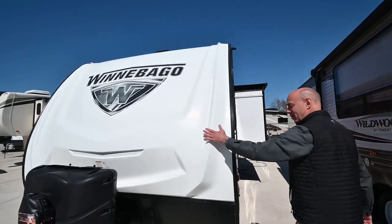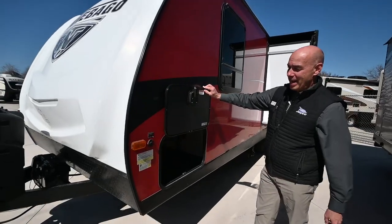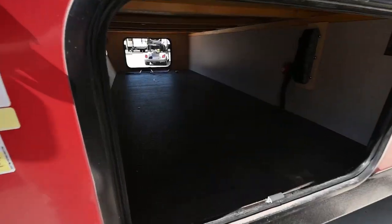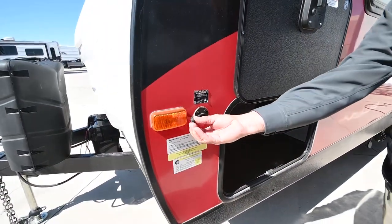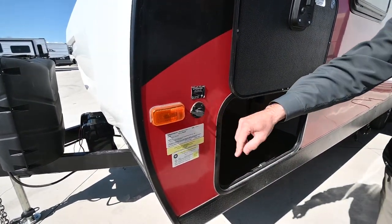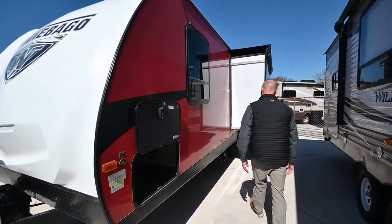We're on fiberglass — nice fiberglass molded front cap on the opposite side of our pass-through storage. If you want to add solar capabilities to this, you have a solar plug right here on the side, should you want to add solar onto this unit.